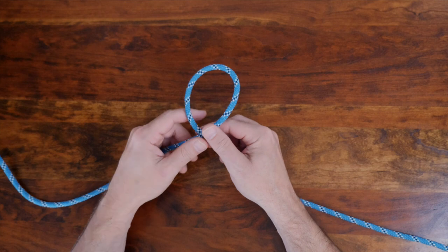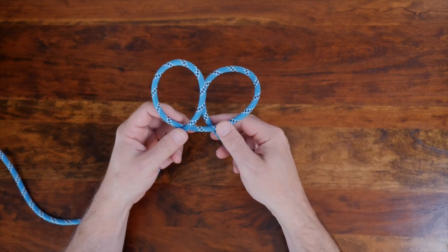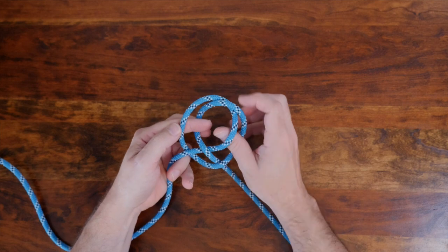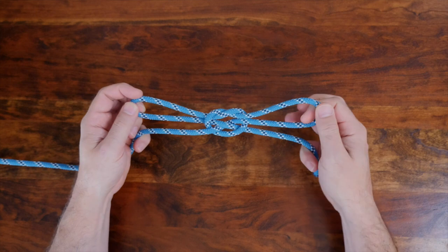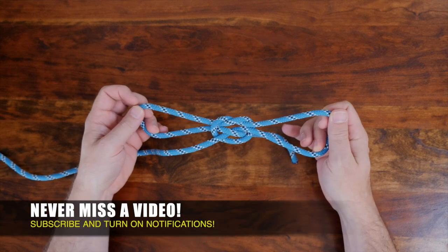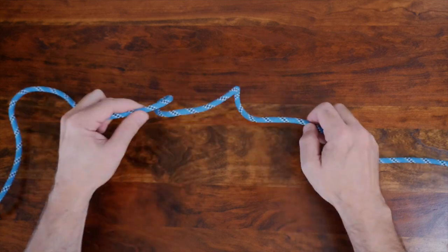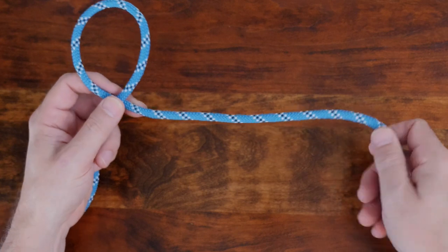The handcuff knot has been used in search and rescue operations and also to restrain an animal or drag an animal carcass. The two loops are placed around the wrists or ankles and the two ends are then pulled to tighten the loops for traction. Using the handcuff knot to apply traction to limbs is potentially traumatic and must be used only when alternative lifting methods cannot be employed. In other words, the handcuff knot should be avoided because of the inherent risk of danger or damage to the victim. However, it is worth considering if there's no other way of rescuing someone.